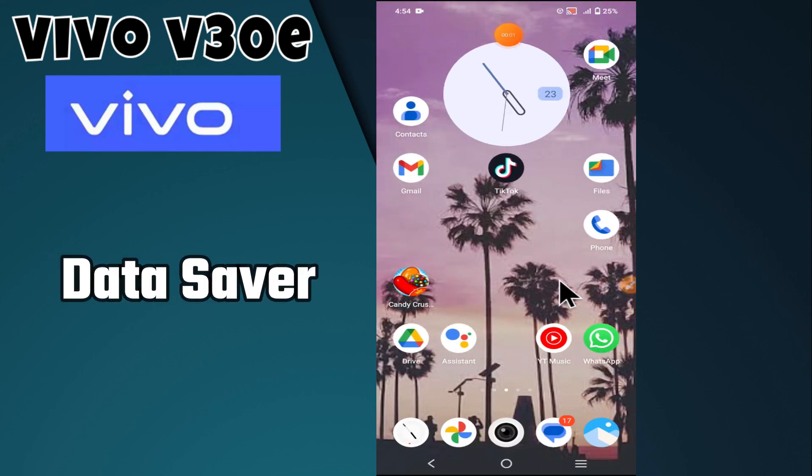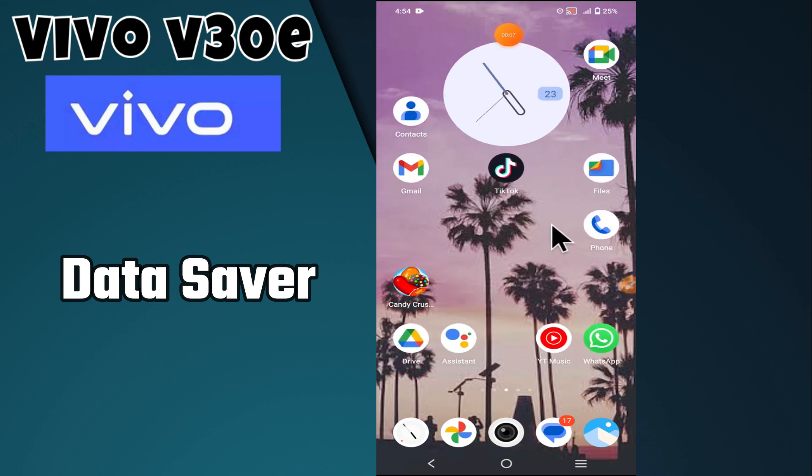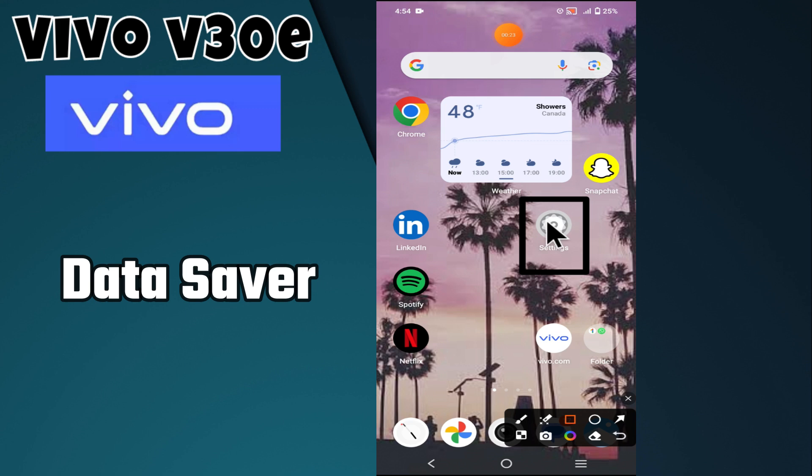Hello everyone! In today's video I'm going to show you how to turn data saver on and off on your Vivo V30e. Before we get started, don't forget to hit the subscribe button and ring the notification bell so you never miss out on videos and stay updated on all the latest tips and tricks. Let's get started.